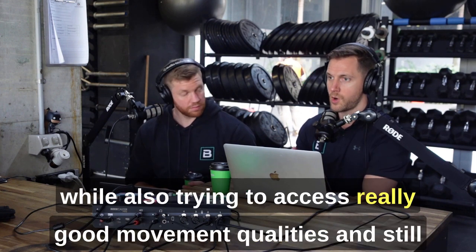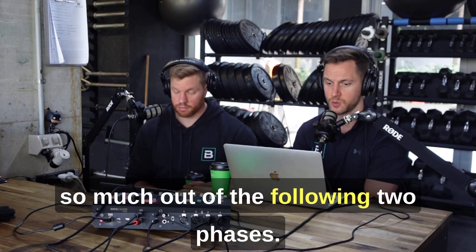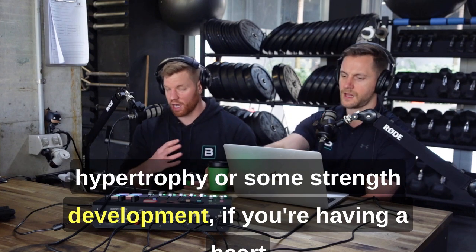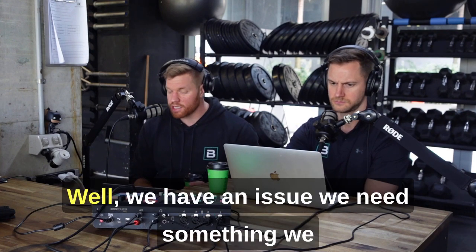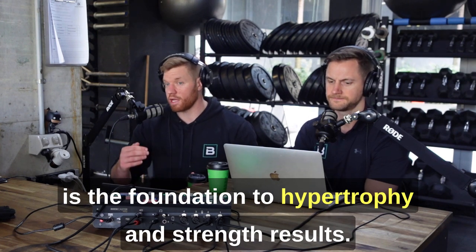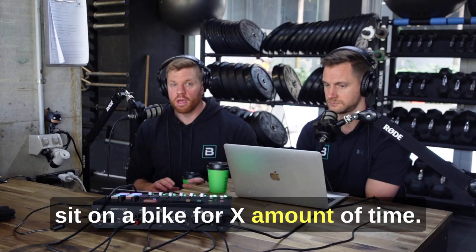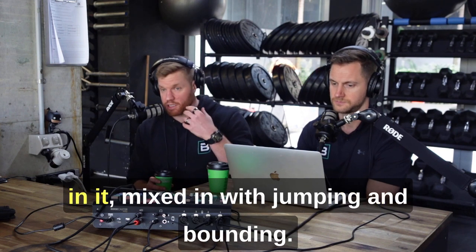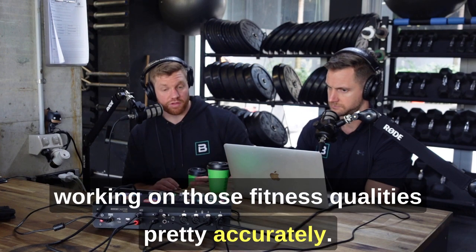If we build this big base in the first phase, while also accessing really good movement qualities and getting the pre-onset of muscle building, we can get so much out of the following two phases. If you're working on hypertrophy or strength and your heart rate fatigue is limiting your ability to load more tissue — do extra reps or go up in weight — we have an issue. A really strong, deep aerobic base is the foundation to hypertrophy and strength results. This can be done through strength drills with cardio, jumping and bounding, as long as we're keeping that heart rate in the zones needed to develop that aerobic base.